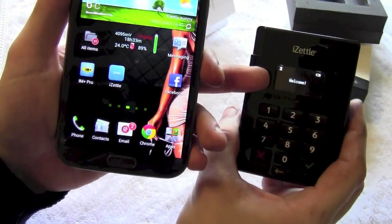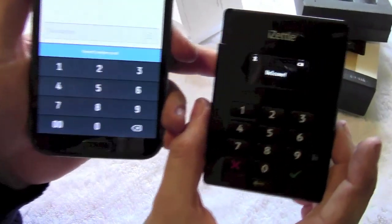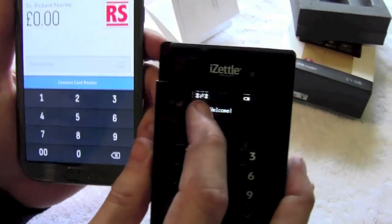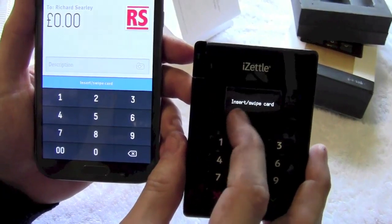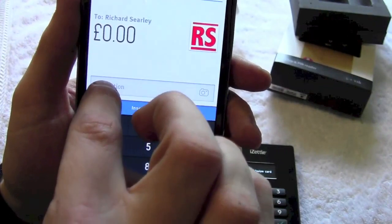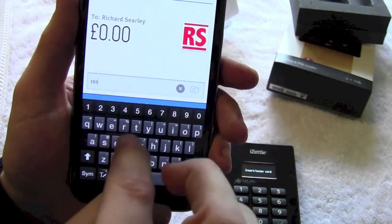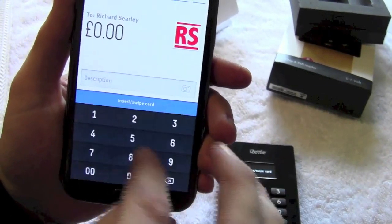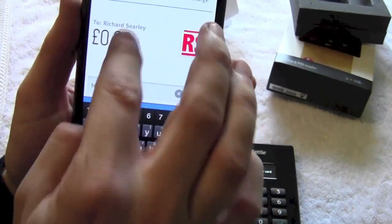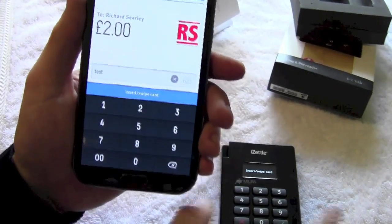The reader is sitting on 'welcome'. We start up the app and it is now showing that it is receiving a Bluetooth connection. It says 'insert swipe card'. You can put in a description of your sale here if you wish. I'm going to put 'test' in there just so that I have got a reference. And then I am going to put an amount of £2 just to do this transaction.